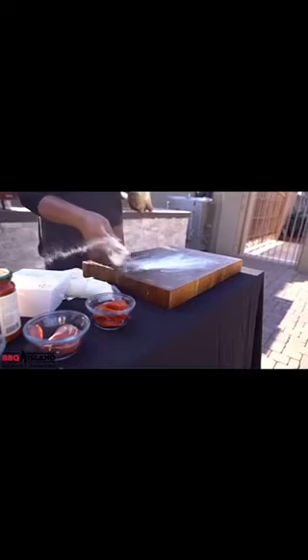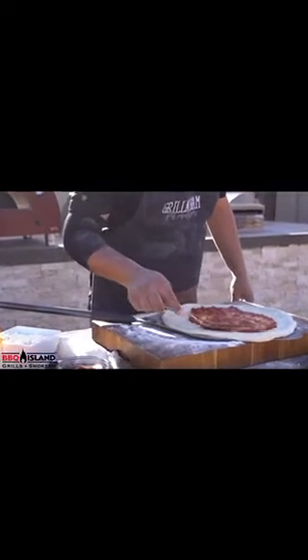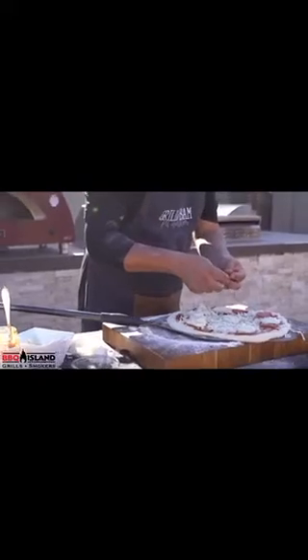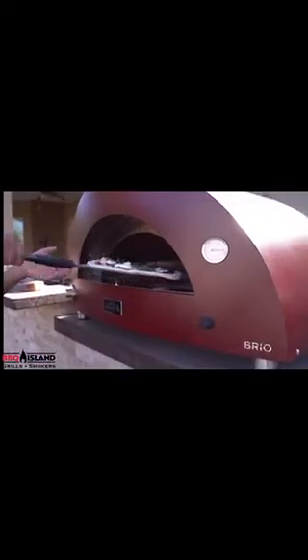Now that we've got the oven up to temperature, first thing we're going to do is stretch out our dough. Once we get the dough stretched out, next thing you're going to want to do is sauce the pizza. After that, go ahead and lay your toppings on — fresh mozzarella slices, a little pepperoni, a little salami, throw some fresh basil on top, and then into the oven.